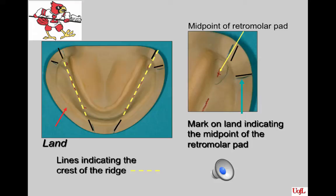The lines on the land area of the mandibular cast represent the ends of the line over the crest of the ridge. These guide you to confirm that your posterior teeth are being set over the crest of the ridge. The other black line represents a line two-thirds of the way up the retromolar pad, which tells you how high your tooth may be set and helps determine the plane of occlusion.